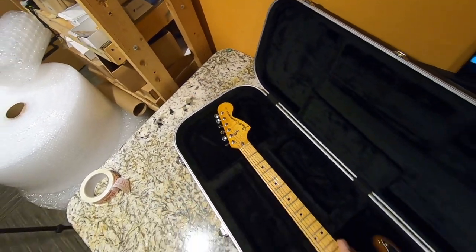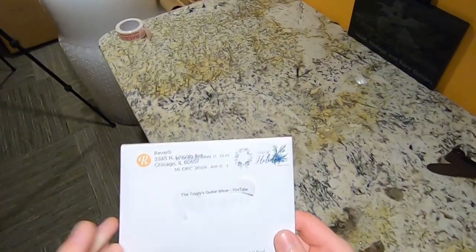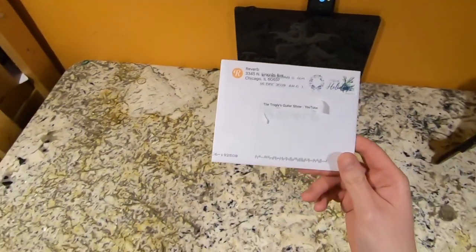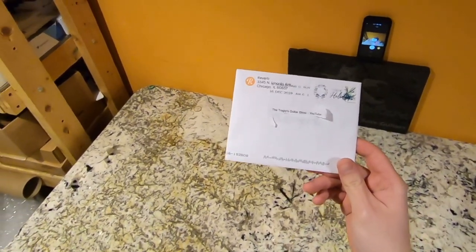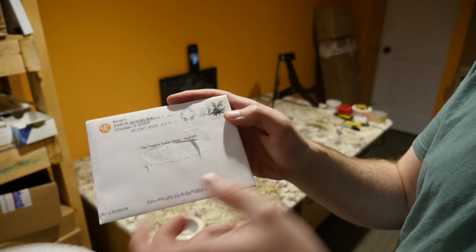We will see this one on Fender Friday, so we've got a couple of days. It's going to be pretty tough to top a '76 Stratocaster. But let's go ahead and go with the small little envelope. This showed up in my mailbox from Reverb. I'm guessing this was likely just sent out to just about everybody. I say that because it's addressed to my Reverb shop's name, the Trogly's Guitar Show YouTube.